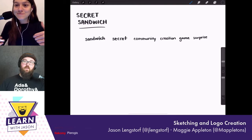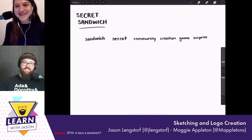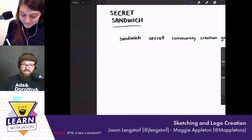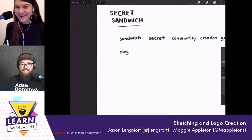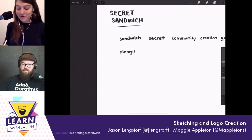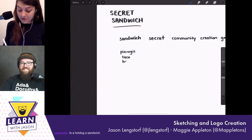When you think of sandwich, what immediately pops to mind? Chat's already going — we've got rocket launchers from John Lindquist, pierogies from Tomas. Then: is a taco a sandwich? Is a hot dog a sandwich? Is a burrito a sandwich? So what I do is put your main keywords at the top and make very long word lists — under sandwich I'll make a whole ton, under secret I'll make a whole ton.